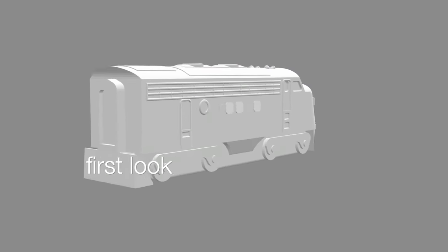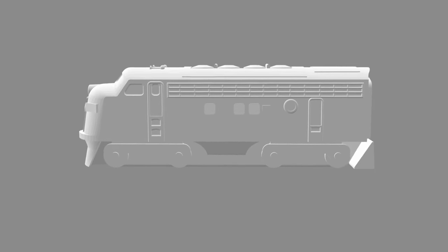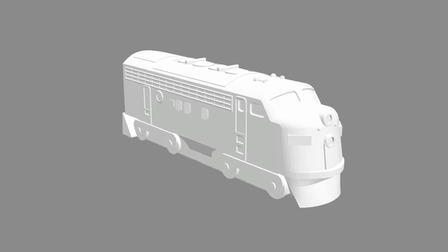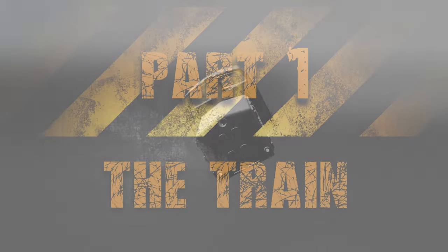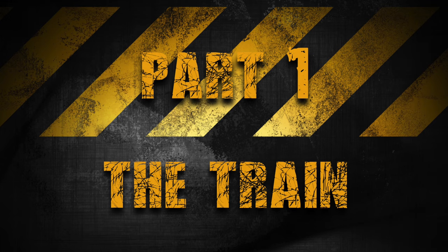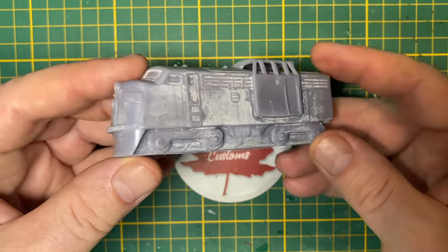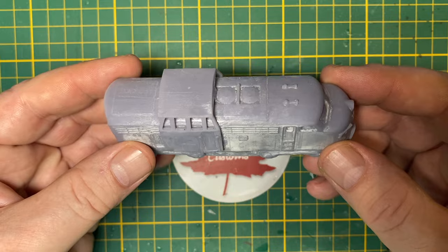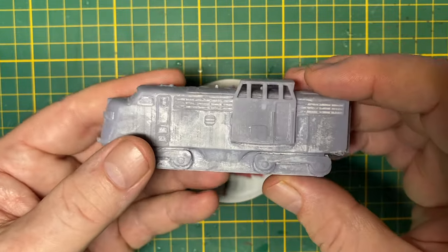Hi everybody and a warm welcome back to Maple Leaf Customs in Switzerland. I'm Andrew, and on the bench today is a 3D rendering of a fantasy build that I was inspired to do from a single picture. Somebody sent me a shot of a flying train that I'm using as a thumbnail. I don't know its origin or who did it, or whether it's ever actually been made into a model. It's just a pic that came my way and got me thinking, so I printed one up for myself. This is about a 5-inch model here.